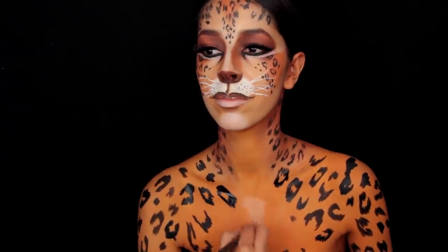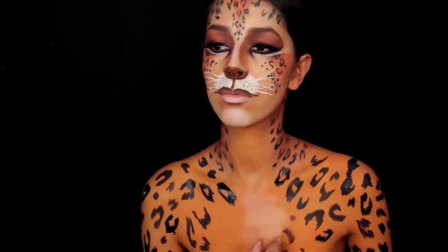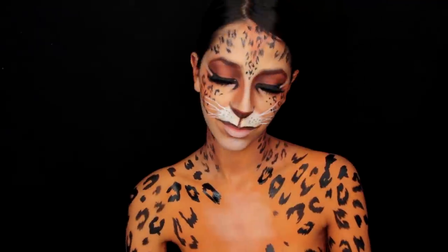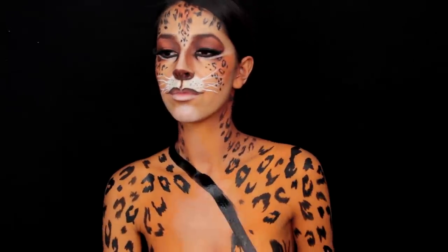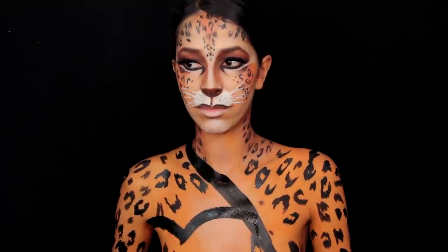Now you need to highlight some of the body before you paint the shadows on. I'm using a golden highlighter from my NYX Cosmetics palette to highlight the center of my body and I blend it out to look like fur. I now go back with my black paint to create shadows, comic book markings, and to define areas on my body.